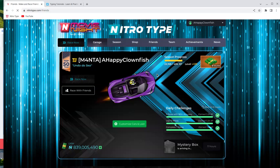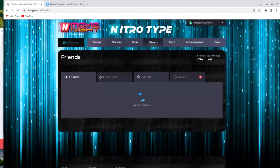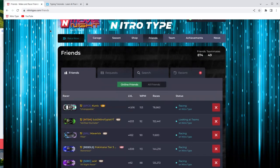The next thing you are going to want to do is, after you've learned all that, start racing. NitroType is a perfect way to get some races in.